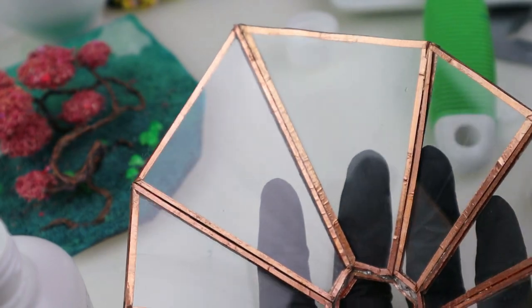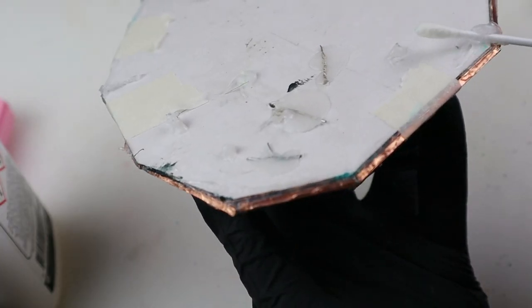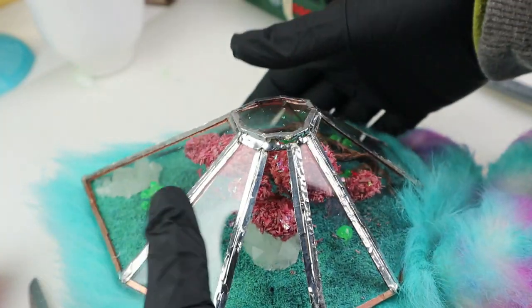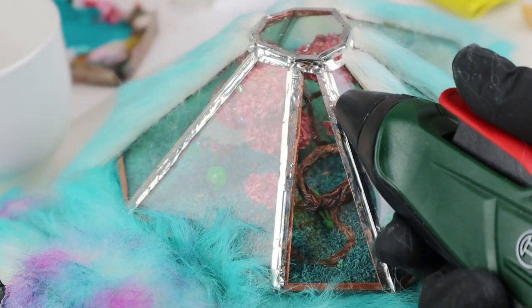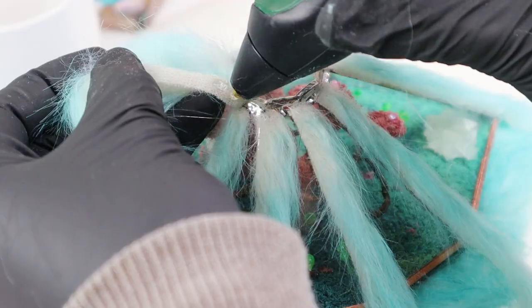Finally I can start assembling. I taped the dome to the base, then used silicone to glue them together — leftover from making two terrariums. It dries quickly. I cut fur and hot glued a little terrarium on the base. I wasn't fond of the silver look so I covered it in faux fur, which looked much better, even if it hides the inside a bit.